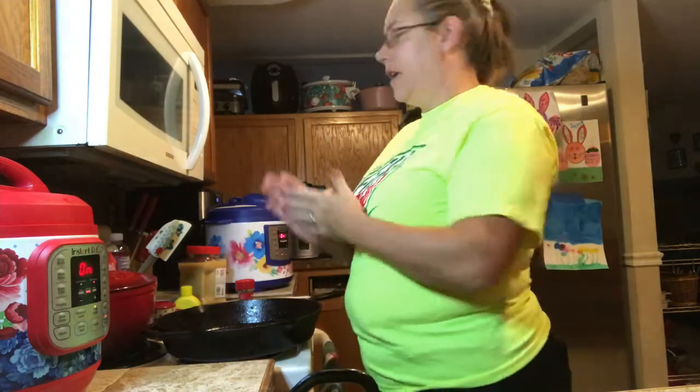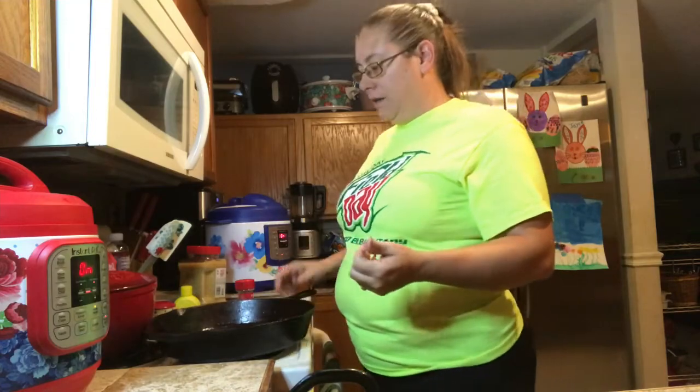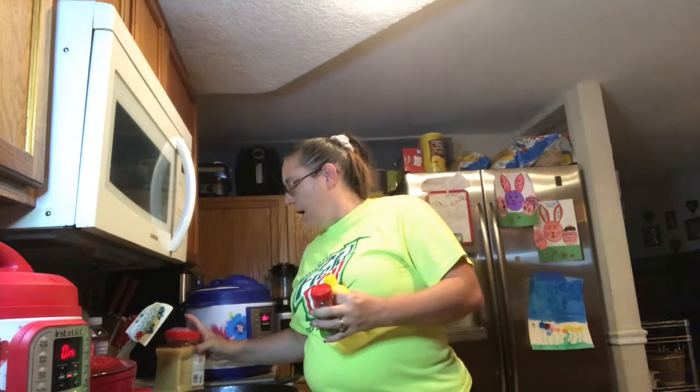Both of them, when they're done, you're going to want the pressure to release naturally. Both of them are cooking now — I'm going to let them cook and I'll be back.